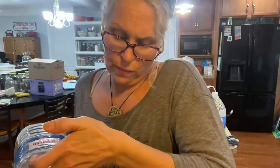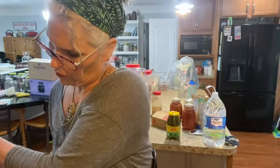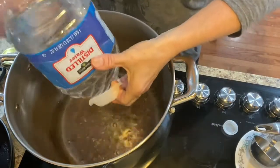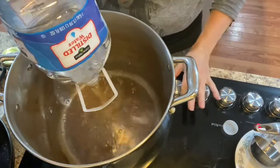Go ahead and dump two gallons of distilled water into — I have a 16-quart pot. I'm going to go ahead and show you that so you can see, and I have all organic ingredients. This way you can go ahead and see everything.